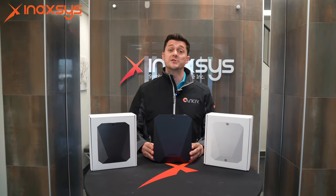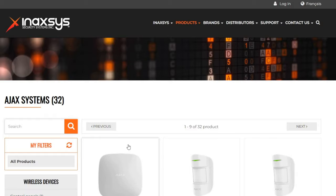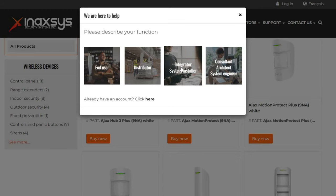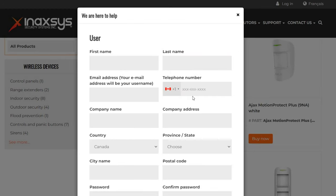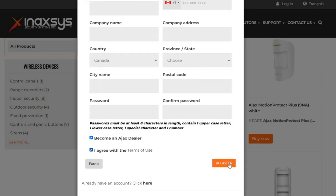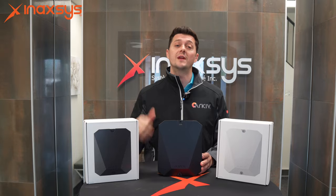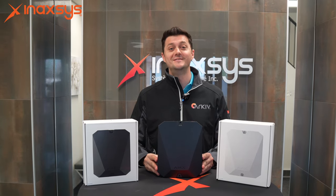For more information or to register to become an Ajax dealer, please visit our website at www.anaxes.com, go to the Ajax section, and click buy now. There you can register to get information and pricing to become an Ajax dealer. If you have any questions or comments, please leave them in the section below — we're more than happy to reach out and give you everything you need. Cheers.